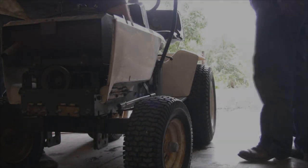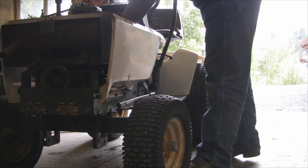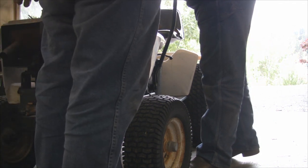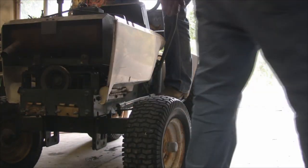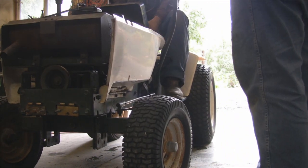All right, let's air it up and go for a ride. All right, heavy equipment time.